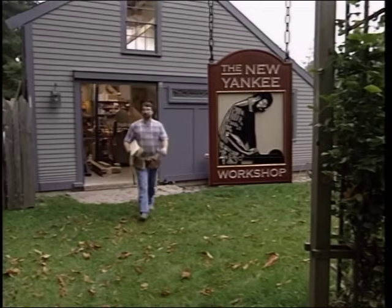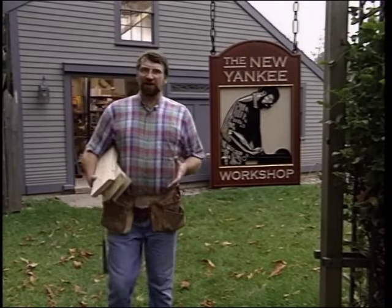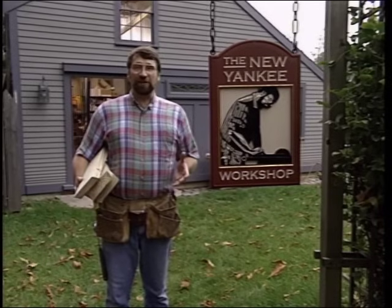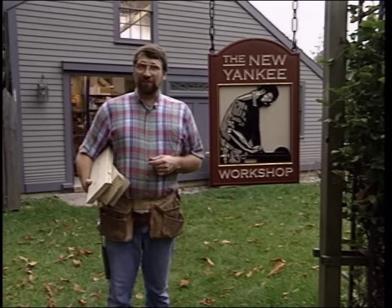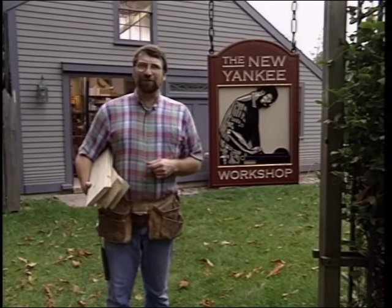Hi, I'm Norm Abram. Welcome to the New Yankee Workshop. Today we're going to build a gazebo — a garden structure. Sometimes they were called summer houses. I've seen them screened in and completely open. I've seen them built very small and sometimes really big, mostly in the form of an octagon. I'll show you where we got the idea for ours next, right here on the New Yankee Workshop.